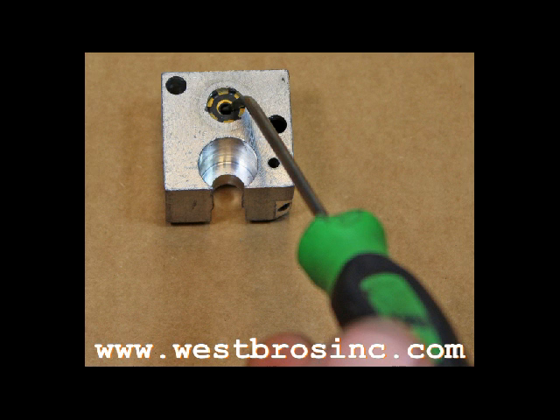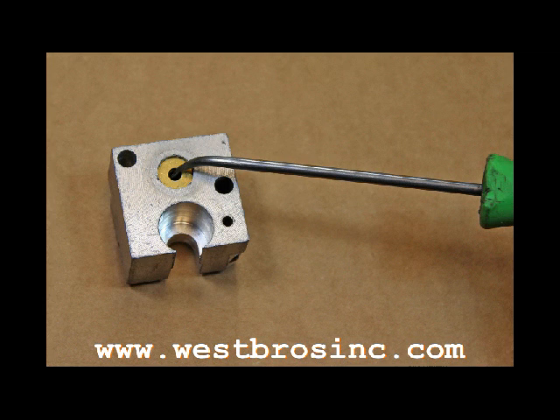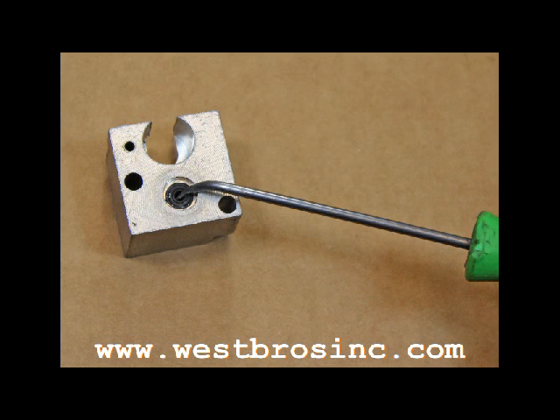Using an O-ring pick, remove the star retaining washer. Then remove the brass shim and the rubber O-ring.